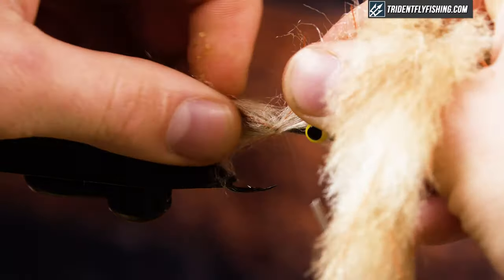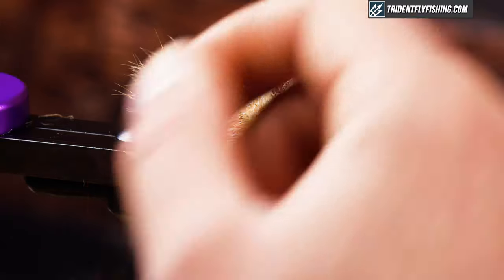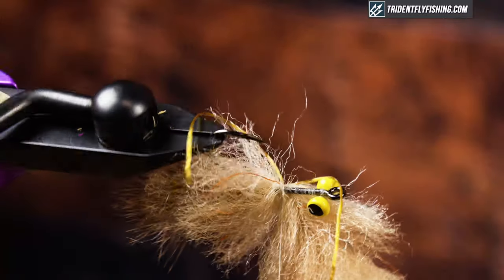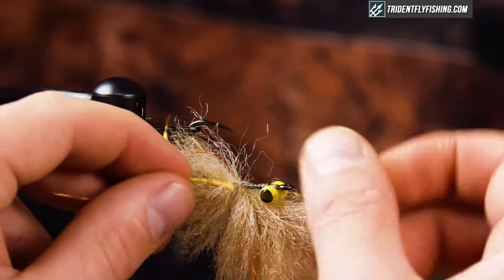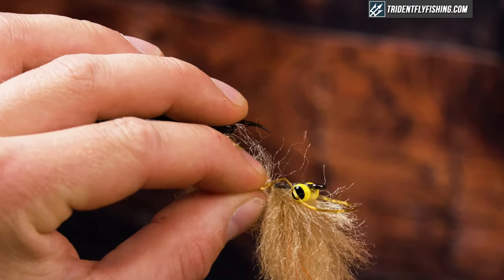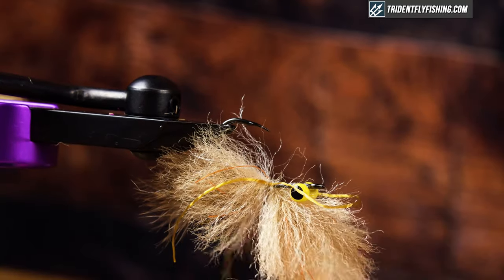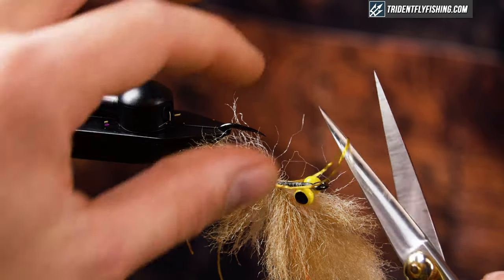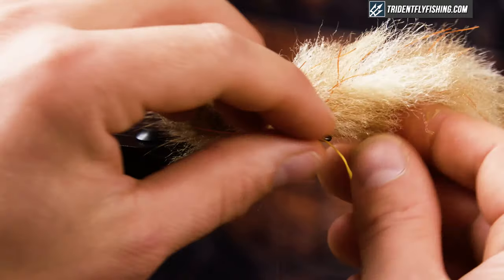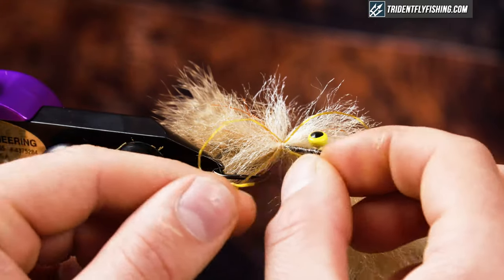I'm going to put a quick wrap around and put in some rubber legs. I have LifeFlex here — fold these in half and tie them in, one on this side, quick wrap, then rotate it around. Instead of having six legs like you see on a lot of crab patterns, this is going to give you four. You can cut one out if you don't like it, but I don't think it makes a big difference — it's just added movement. So there are my legs; I'll pull them to the side and out of the way so we can adjust them later.